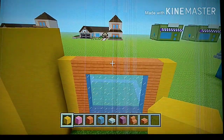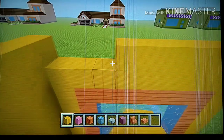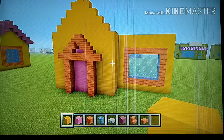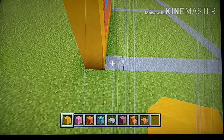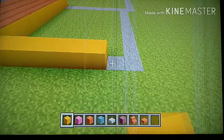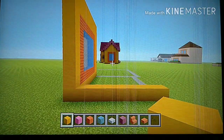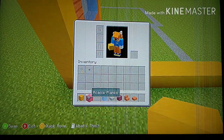On top of the window, add two rows of yellow terracotta. Now going to the right side of this wall, start from this block and go back by eight — one, two, three, four, five, six, seven, eight. It should look like this.